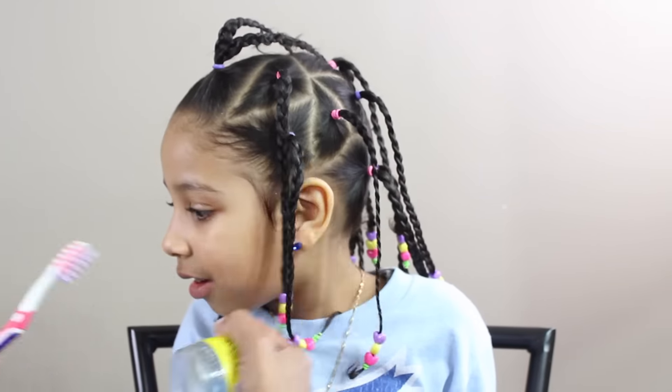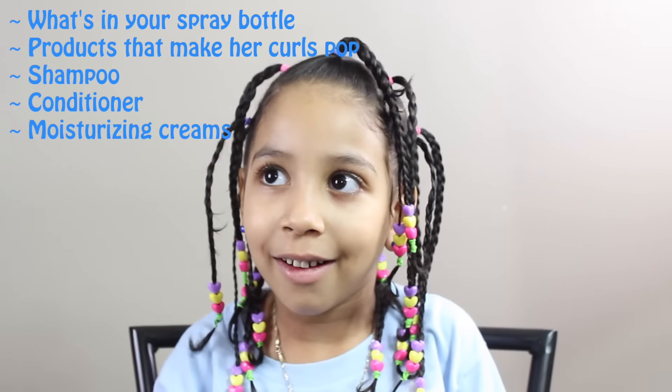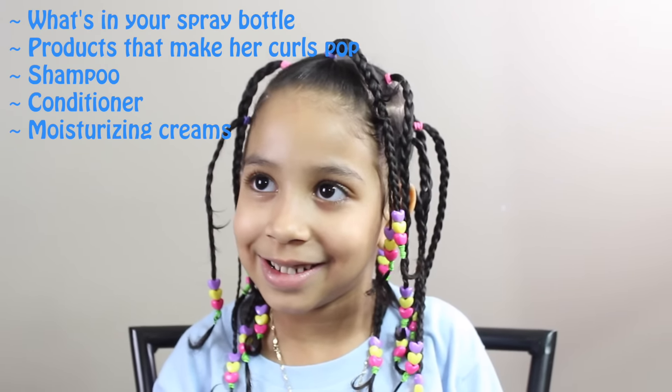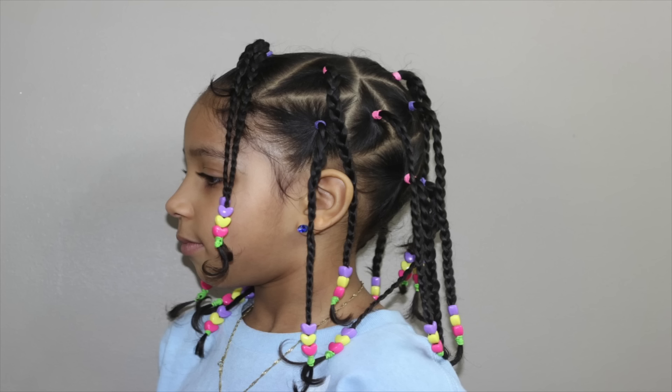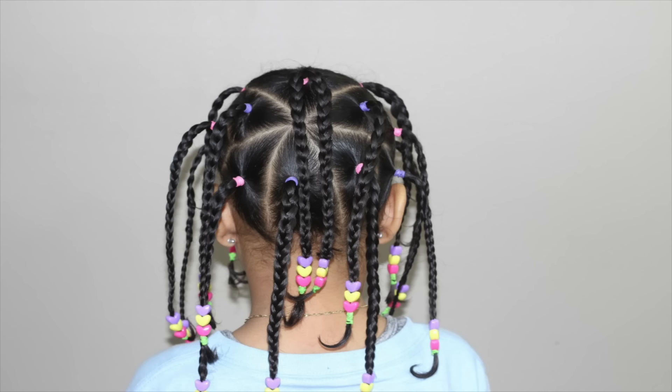So my friends, I hope this video wasn't too hard to follow along and I hope you do this style. Also, my friends with little ones with hair type like Kiera's, can you please comment below and let her mom know what products you're using in your little one's hair? She would love your suggestions because she's looking for some products. That would be so awesome. Thank you friends, we love you. Bye!